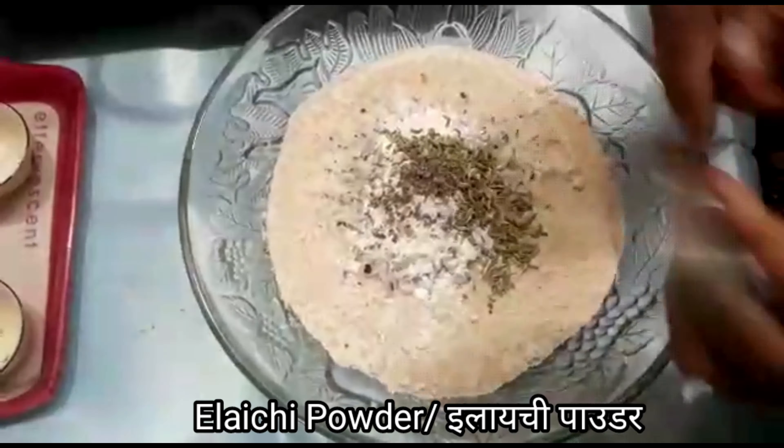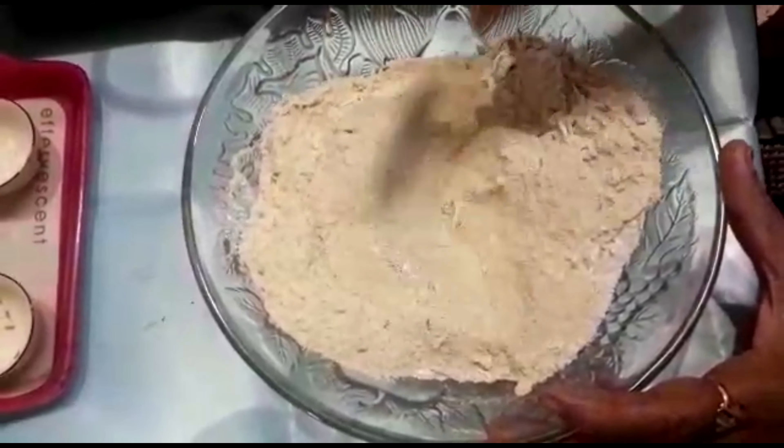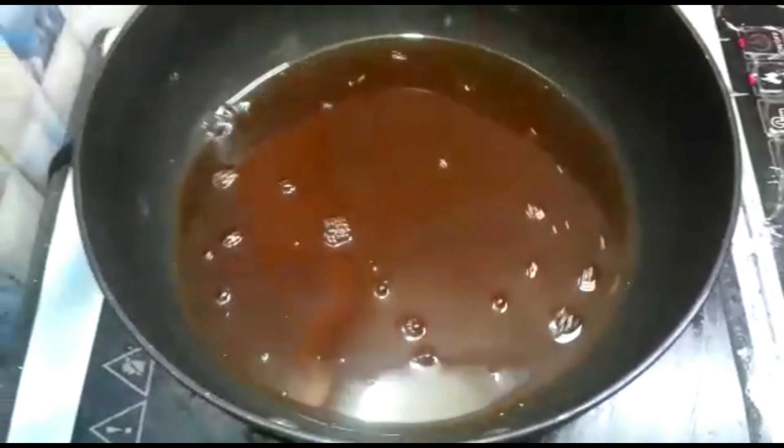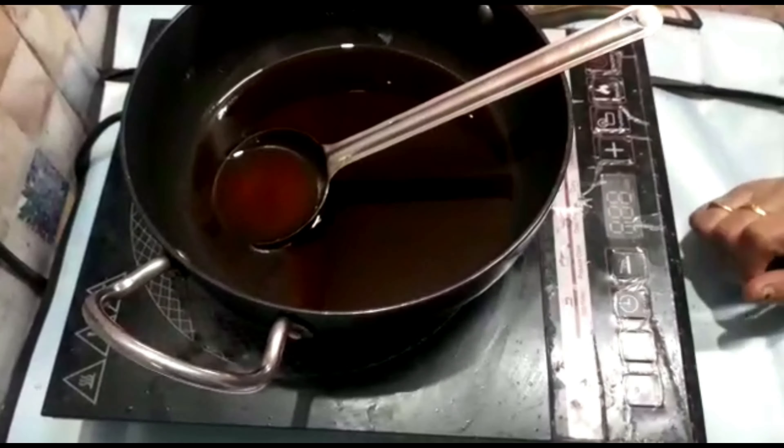I will mix these all together. The salt will be filled and it will be melted. I will place the milk in the milk and put it to the milk.